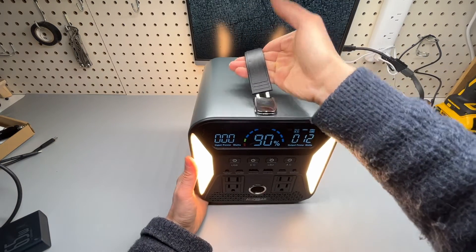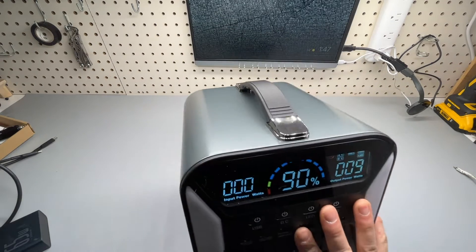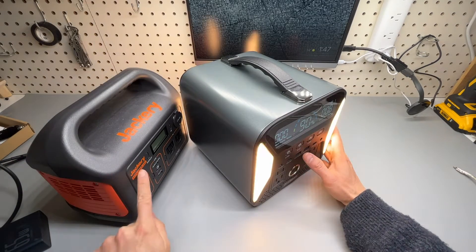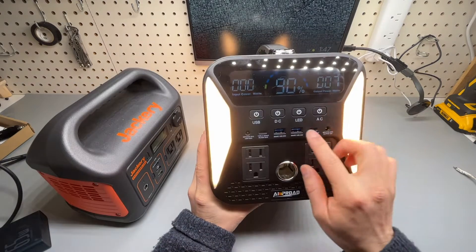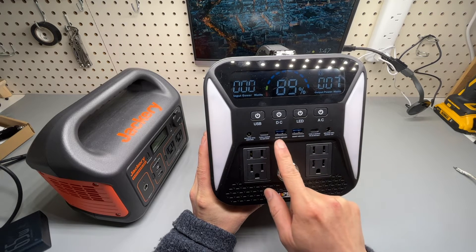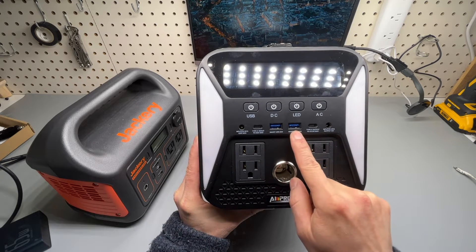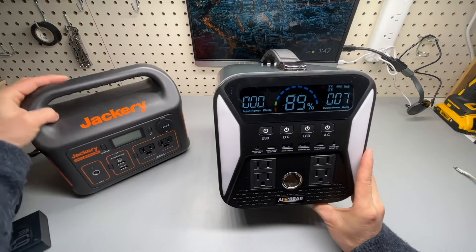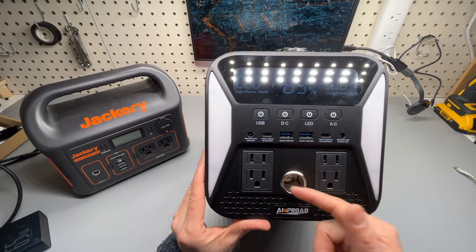It has an ergonomic handle on top. Let's go through all its features and compare it with the Jackery. It has the same capacity as the Jackery Explorer 300 but with a lot more features — obviously the flashlight with four LED lights, dual USB Type-A ports at 20 watts and 20 watts, dual USB Type-C, two more AC receptacles than the Jackery, and a 12-volt DC output socket in front.